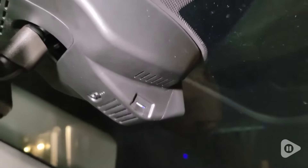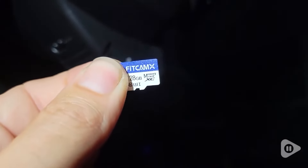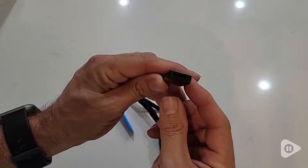To view or share videos that you've recorded, you can connect via Wi-Fi using the Dashcam X app on iOS or Google, or you can remove the SD card and plug it into a computer with the included adapter.